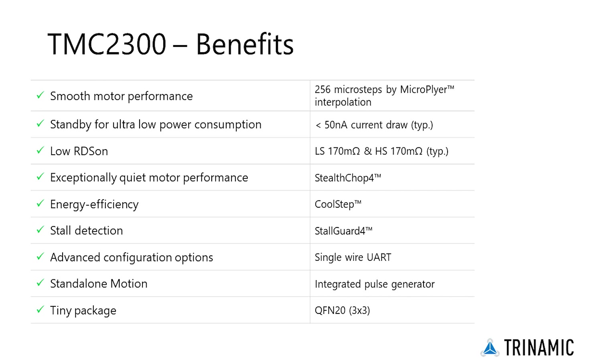Since the TMC2300 doesn't compromise on performance, it's also ideal for turning once stationary devices into portable, battery-powered devices that are convenient to use.